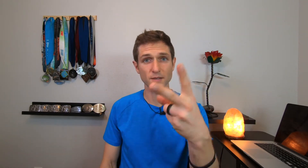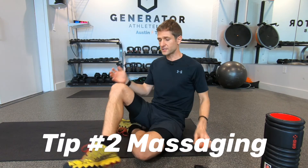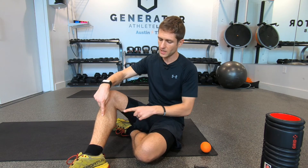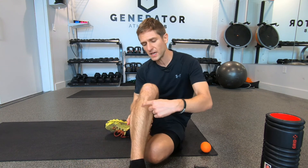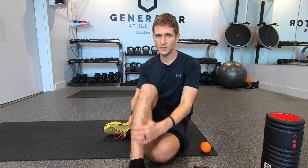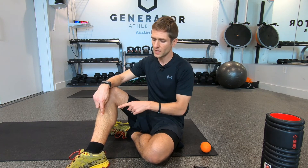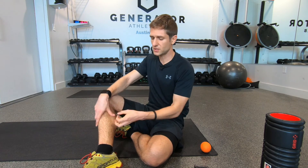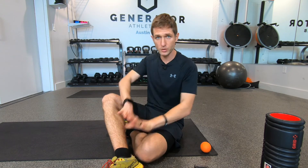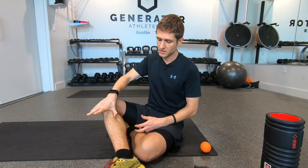Rehab tip number two is massaging. Shin splint pain occurs between your shin bone and your calf muscle in that tissue area. If you have pain on the outer side of the shin, that's usually just overuse — take a day off and it should clear up. But if the pain is on the inner side, between the shin bone and the calf muscle, you've likely damaged the tissue — it's pulling away from the bone with lots of inflammation and knots forming. Massaging is very important here to release those knots and push inflammation through so blood flow can reach the area to help you heal faster.